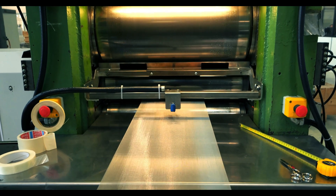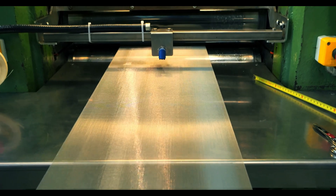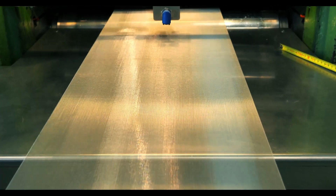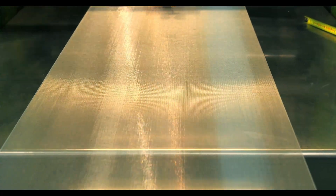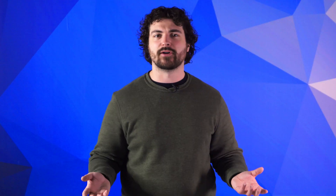Calendaring wire mesh involves running your wire mesh between two rollers, sandwiching the mesh to project pressure and heat onto the knuckles. The calendaring process is calculated and heavily monitored since the parameters have to be customized to accommodate things like the thickness of the weave and the level of flattening you desire. The process usually starts with the wire mesh undergoing a thorough quality control inspection, which prevents any faults or imperfections from affecting the process.